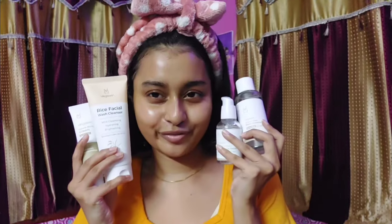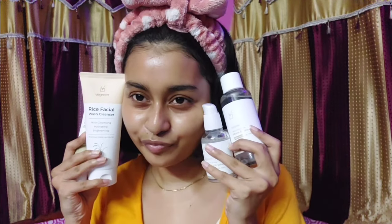In this video today I'm going to talk about everything that I know and have experienced, and I'm going to tell you everything about the vgreen non-snail mucin products. Let's start with the brand itself.